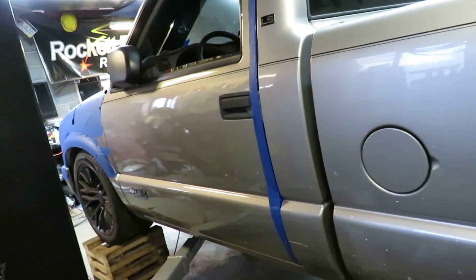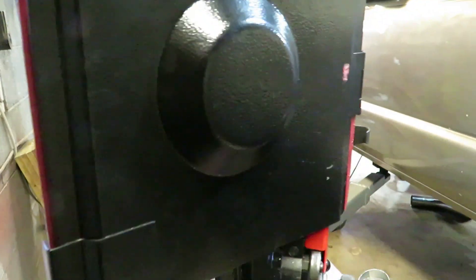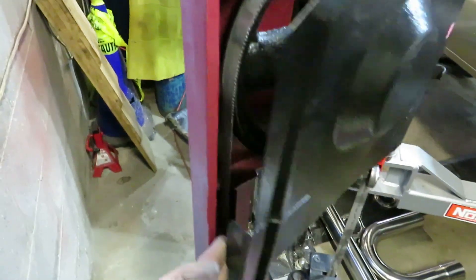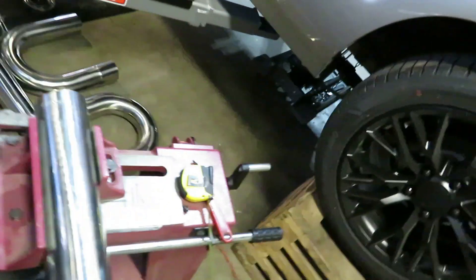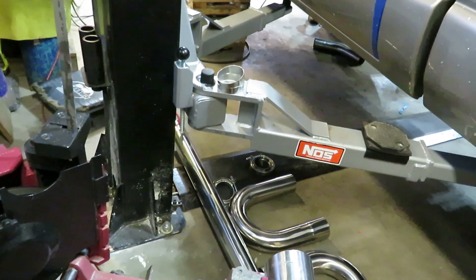Sure enough, in like 30 seconds, maybe not even a minute, it popped and let loose. So I just put a new blade on. I try to keep a spare — it was just a Harbor Freight one. I should have got another one, but I didn't think this one was getting that worn out.